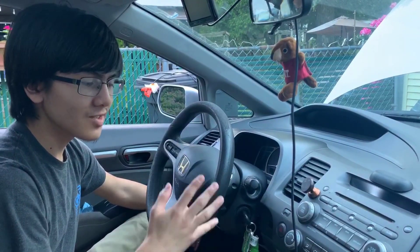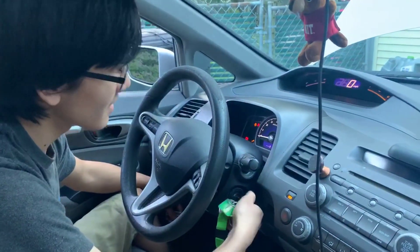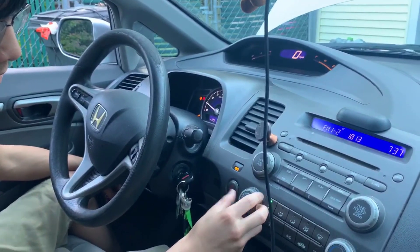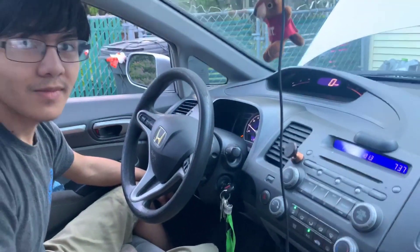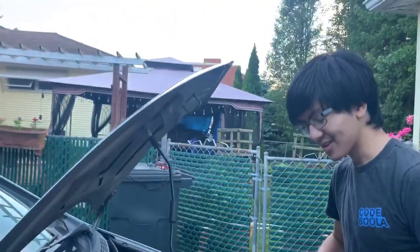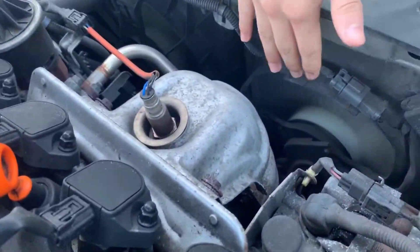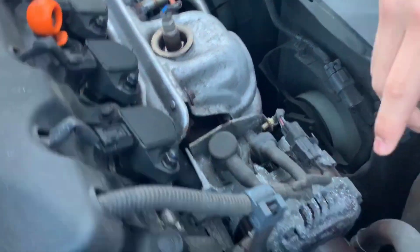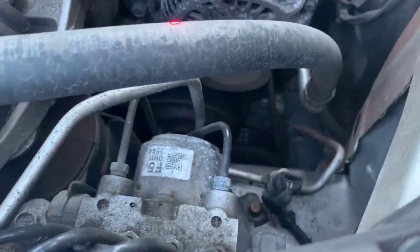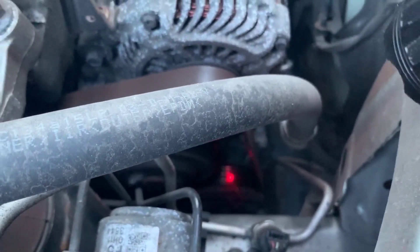We're going to turn on the engine and then the AC to show you what's going on with the compressor. We're going to turn on the fans. You can see that the radiator fan and the condenser fans at the front are both working. The service valve over here is also working, but down here where the compressor is, it's not spinning.